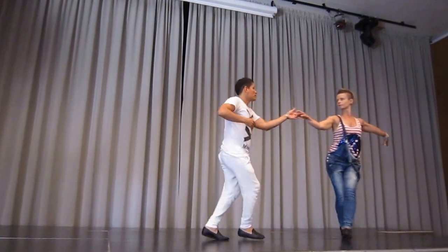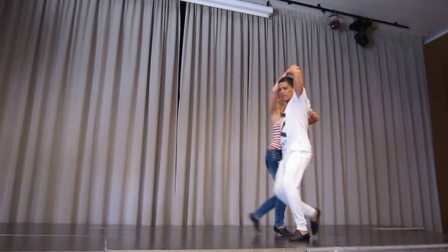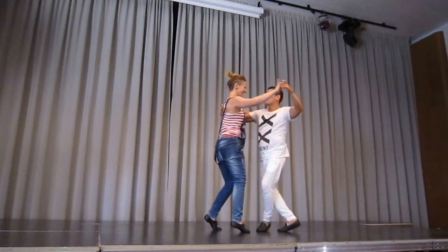Open, ready, 1, around, 5, 6, 7, 1, around.